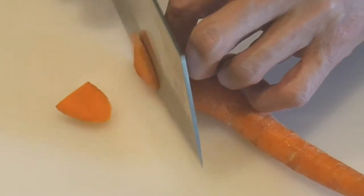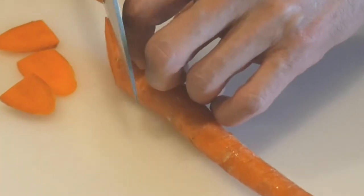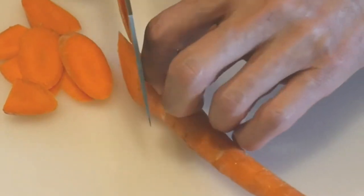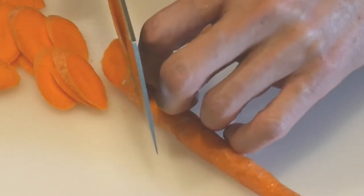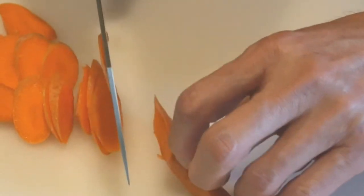Here is an example of using the claw technique to cut carrots into thin slices. Notice that I tuck my fingers toward the palm of my hand. As I cut each slice, I gradually move my fingers backward. As you can see, I constantly have my knuckles in contact with the blade of the knife. This way, I can focus on slicing the carrot to the thickness I want rather than focusing on getting my fingers out of the way as I cut.